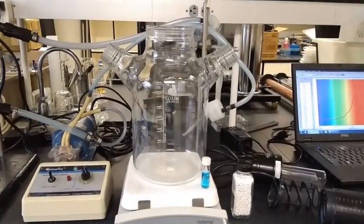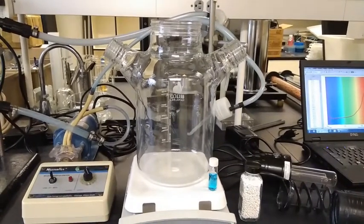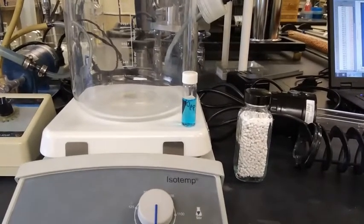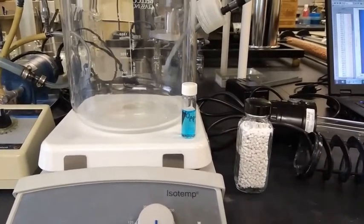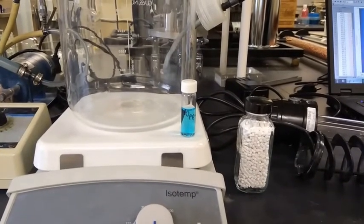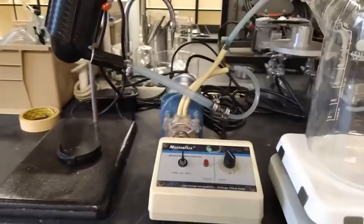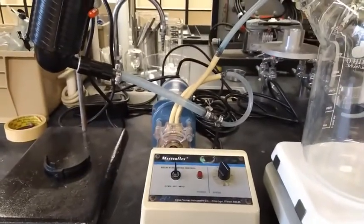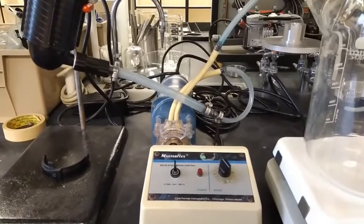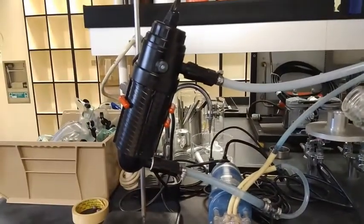This big container here will contain the solution when we conduct the experiment. This small container in the front shows you what that solution looks like — we use a 10 parts per million solution of methylene blue dissolved in water. In the back, there is a pump with the controller in the front, and that pump will pump the solution through our actual reactor.